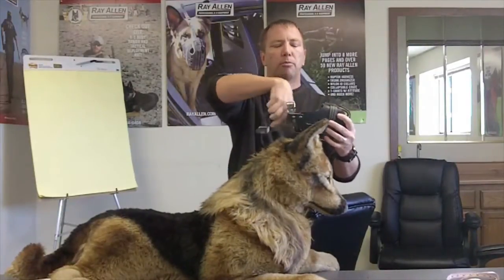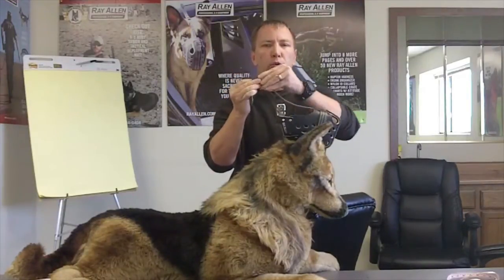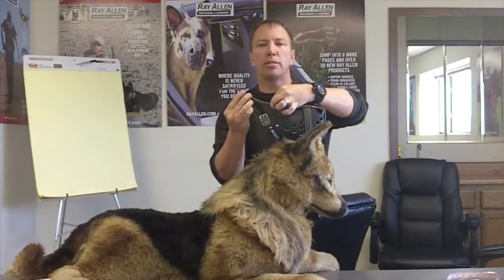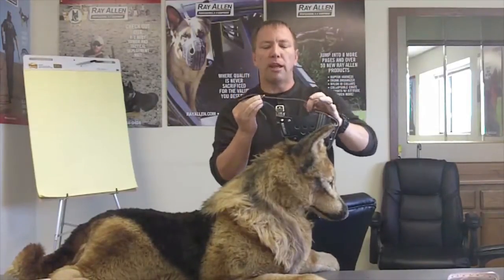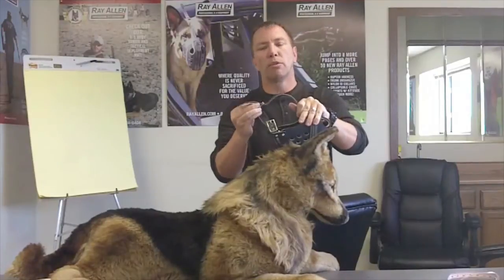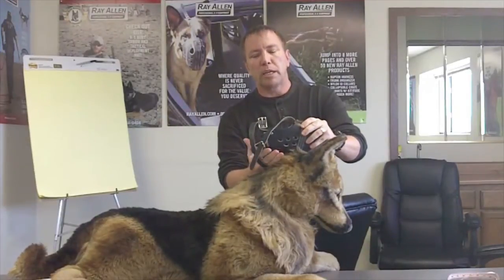Once the neck strap is on, the head strap will often have a slight bow to it. All you want to do is take the slack out — do not tighten it down, because overtightening will pull the muzzle back into his eyes. Just take the slack out and let it go; you should still have some give. The key purpose of the head strap is only to keep the dog from kicking the muzzle down. If it's too tight, it will dig into your dog's eyes, and they'll be wearing this muzzle for extended periods, so it needs to be comfortable.